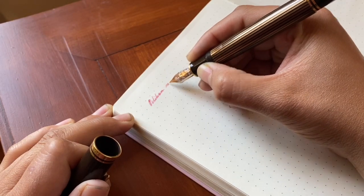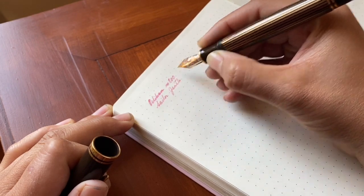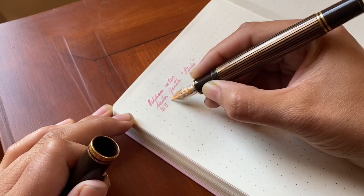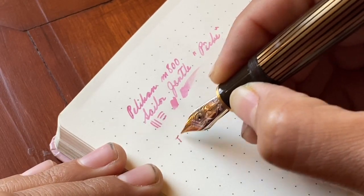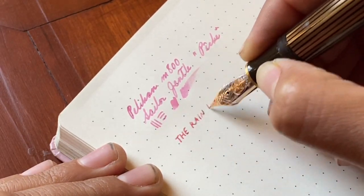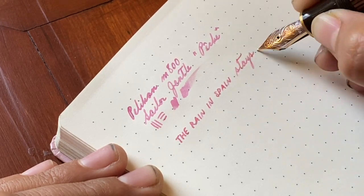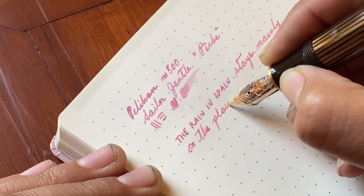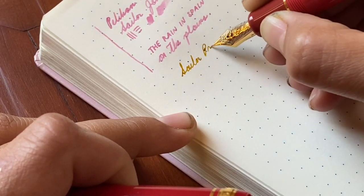To start off with is my Pelikan M800 in the extra fine. I could not resist using this one first because it's my favorite pen of all time. This is an ink that has been tricky to use because it's light, but it works — no surprise — really well in the Pelikan.